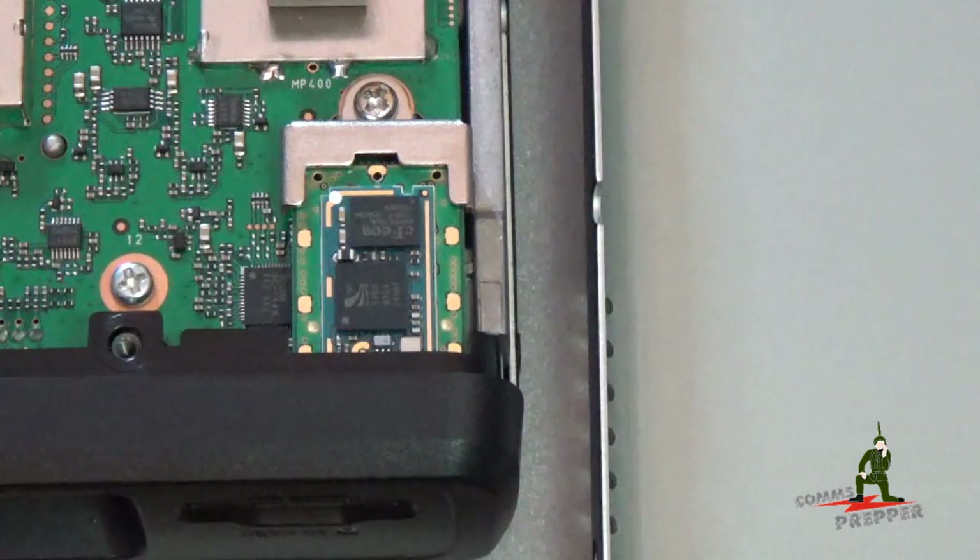And as always, thank you for watching my videos and subscribing to my channel. This has been the Comms Prepper with a short video of mobile radio prep for the 5100 Alpha and installing the UT-133 Bluetooth option. Thanks for watching guys.